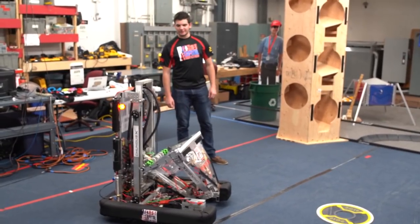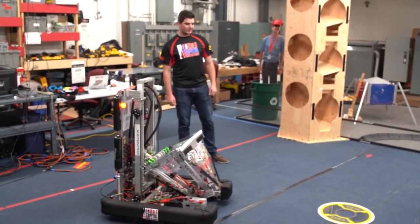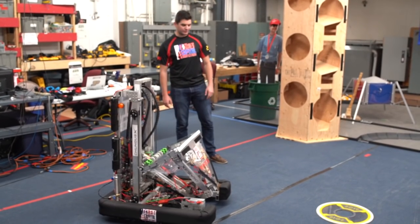Hi, I'm Adam from Techfire 225, here with First Capital Robot 3 Days, and we want to present to you Chungus X, the product of our three days of work.